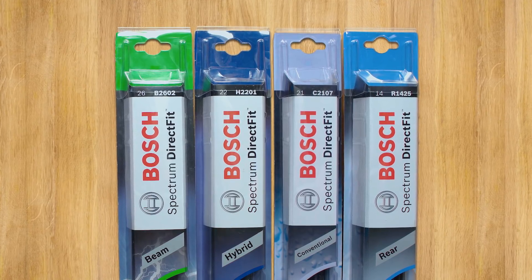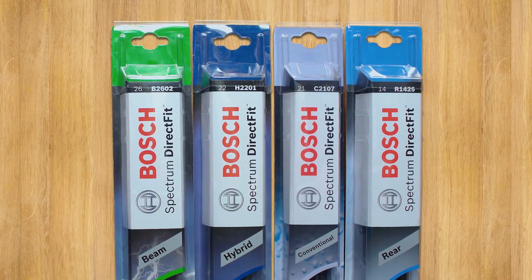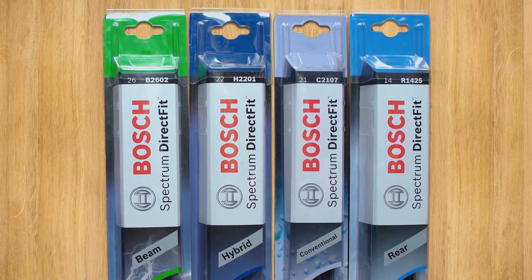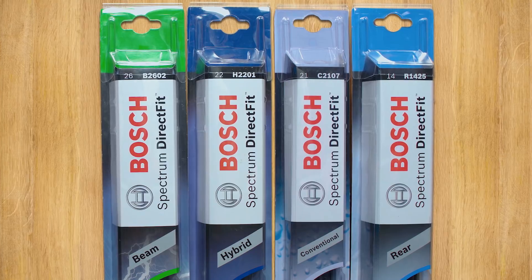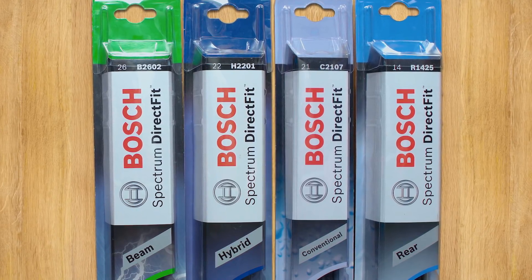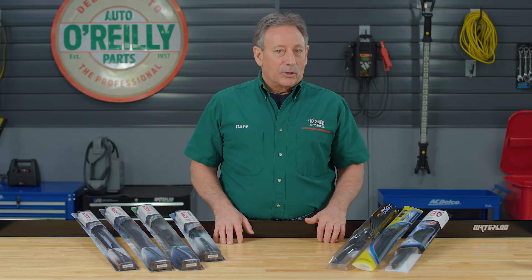The first is the Bosch Spectrum Direct Fit, which is a program that offers a full range of beam, hybrid, conventional, and rear wiper blades. Bosch Spectrum Direct Fit blades all match the same technology and connection fittings as your vehicle's original equipment, so you'll always get factory performance with easy installation.